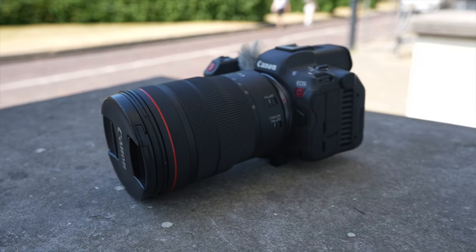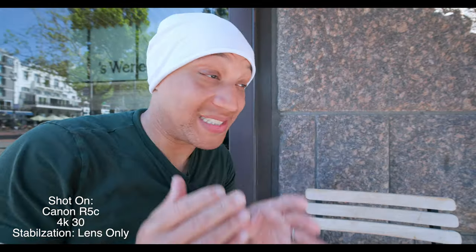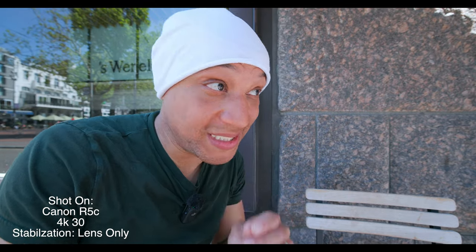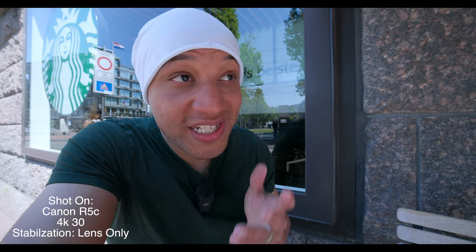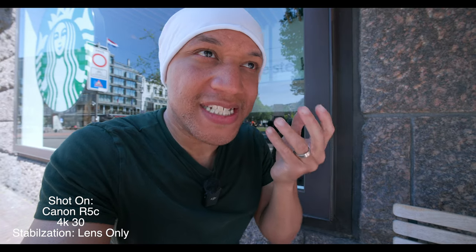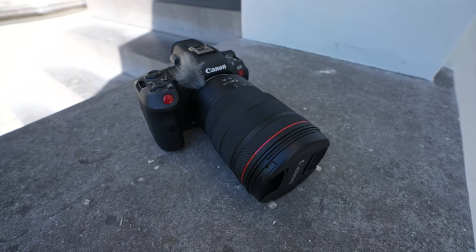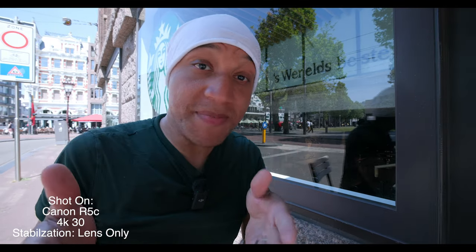Let's talk about the cons. The size is a bit much — it is heavy. It's definitely heavier than my Sony A7S III, a lot heavier than my Sony ZV-E1, and it's just a bit too heavy to be lugging around daily. The next con has to be the autofocus. I noticed the autofocus is lacking, especially when you compare it to the Sony ZV-E1 or the Sony A7S III. For a premium camera like this, I just feel like the autofocus should work a lot better.